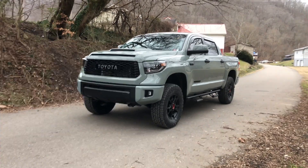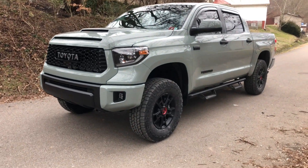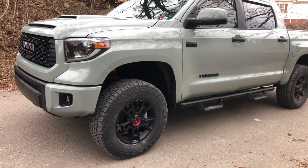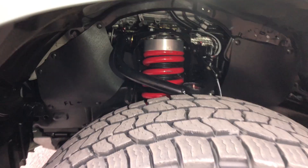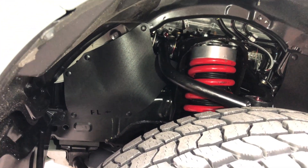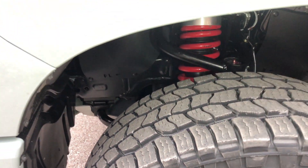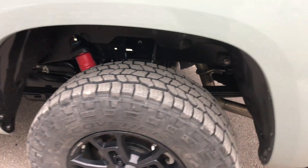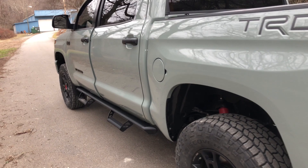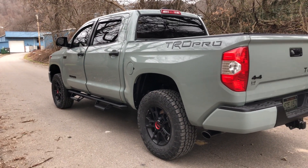We're looking at the 2021 Toyota Tundra TRD Pro that we done a Tough Country leveling kit on. The kit comes with the upper control arms, spacers for the top of the shocks, drop brackets for the differential and the sway bar, and spacers for the rear. Actually a really nice kit. Truck sits about perfect. This is a beautiful truck.